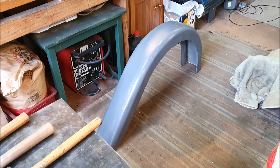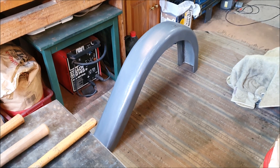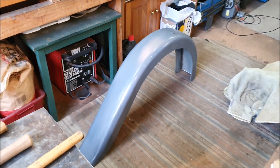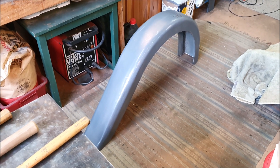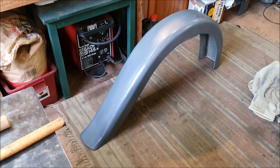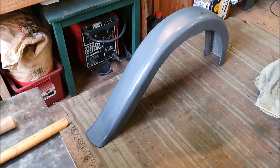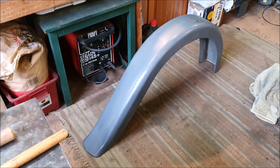Just a quick update on the Riley progress today. It's a crappy day outside, it's raining and quite cold. I've actually been in the garage working a bit more on these guards for the Austin. So it's not an update about the Riley at all — it's an update about the Austin.